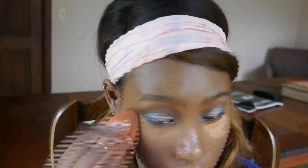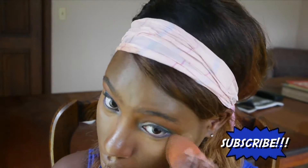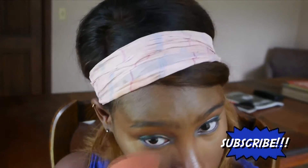To highlight, I'm using the LA Girl Pearl Concealer with a dampened beauty blender to buff that into my skin. Now I'm setting that highlight using the ELF HD Translucent Setting Powder.